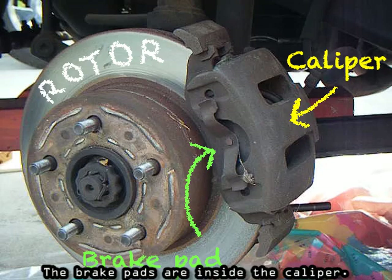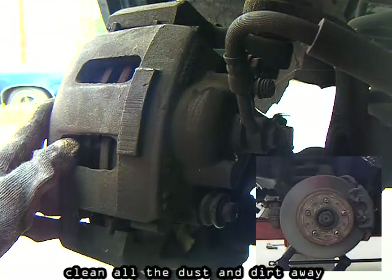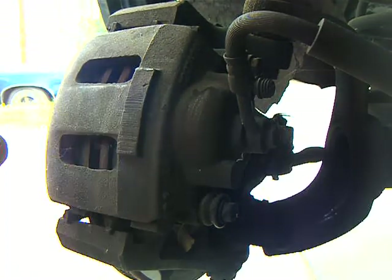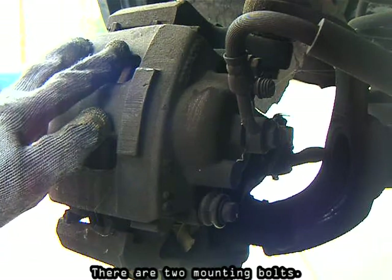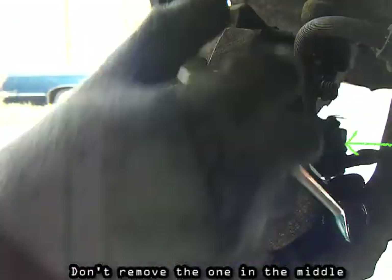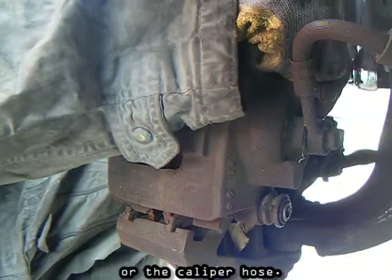The brake pads are inside the caliper. Before you remove the caliper, clean all the dust and dirt away so you don't get anything inside the caliper piston. There are two mounting bolts, upper and lower. Don't remove the one in the middle unless you're replacing the caliper itself or the caliper hose.